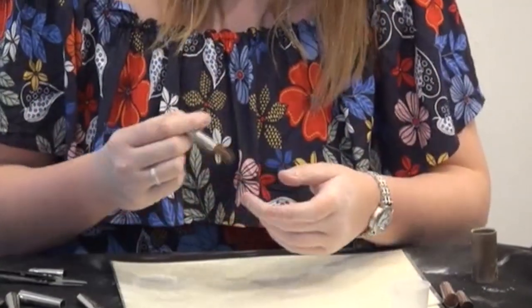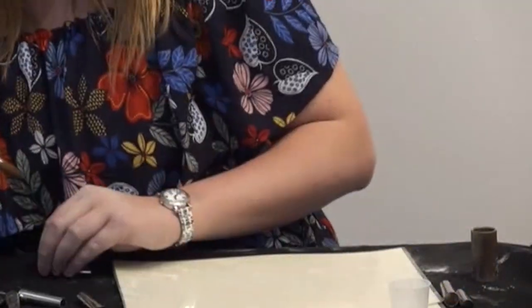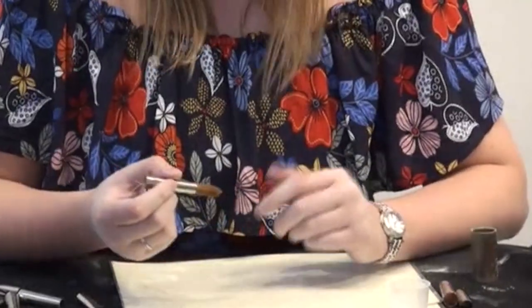She was actually a gynae nurse. So the minute there's something wrong with you, she'll say, go on, drop your trousers — and I'm like, it's my elbow. It's my elbow.